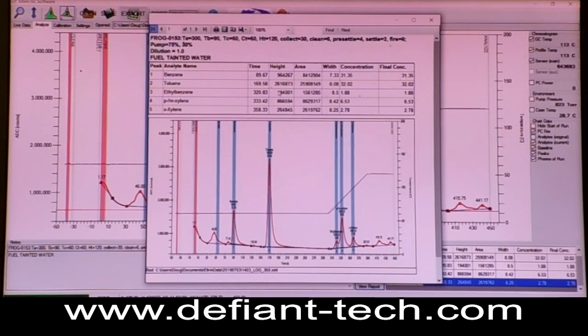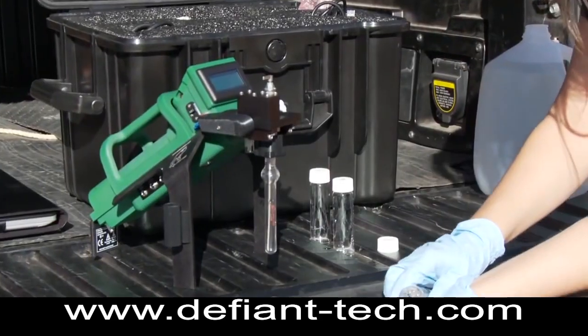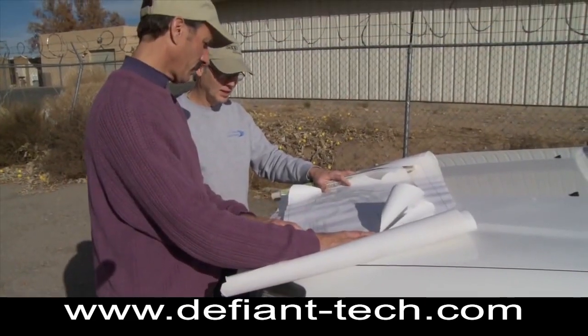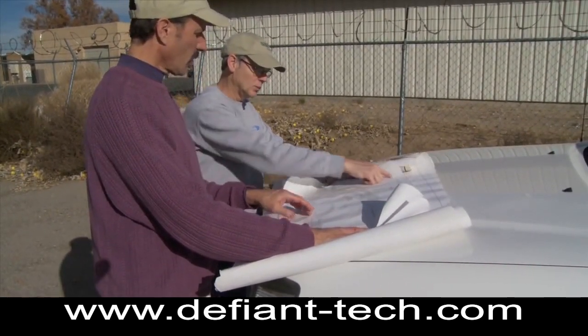They'll pop up and give you a report showing the chemicals and their concentrations. It's identified benzene at 31 parts per billion, toluene at 32, ethyl benzene at 1.8, and so on. This is a typical fuel type product that you would get from something contaminated with gasoline. Within 10 minutes you'll have an answer in the field, you'll know how your cleanup is progressing, and it can help you correct the job and fix it on the spot.